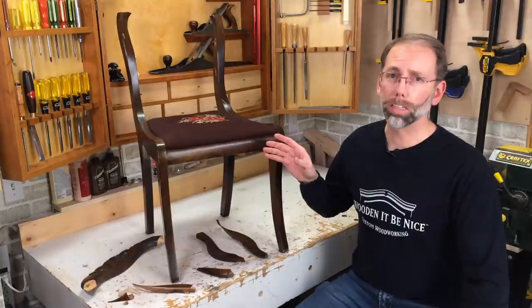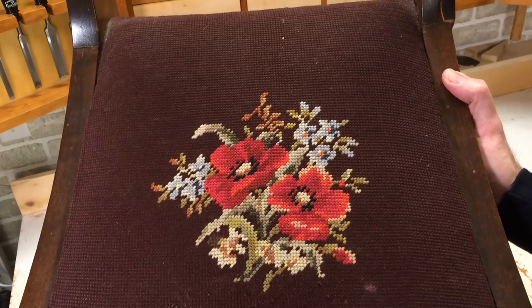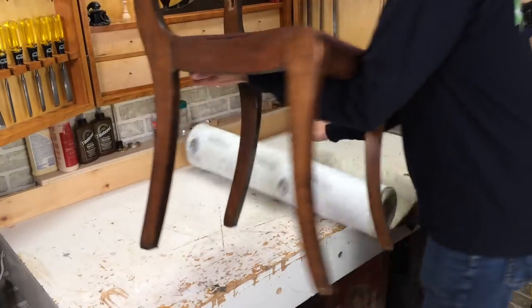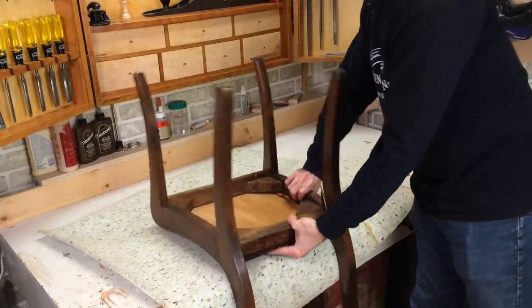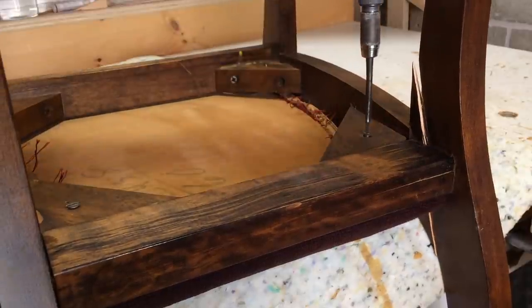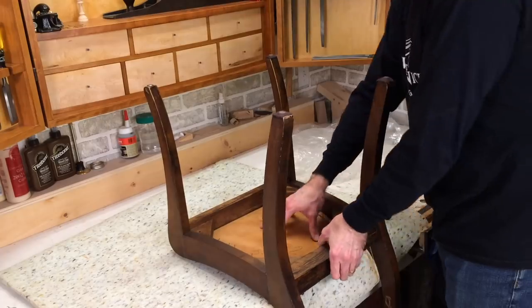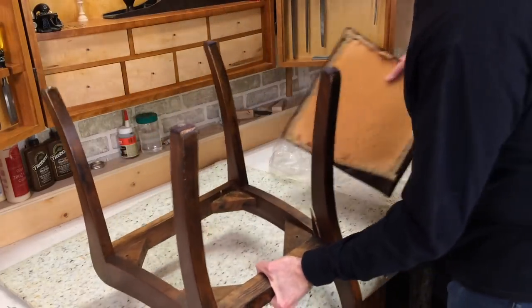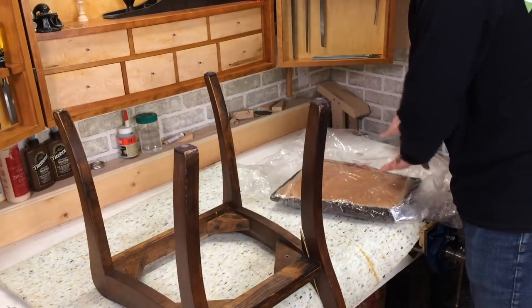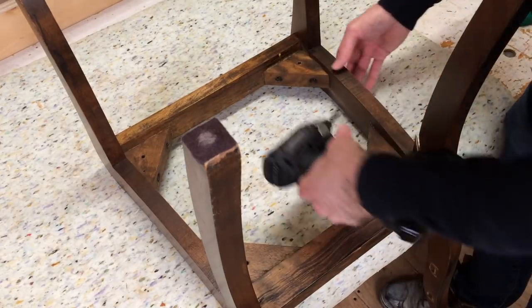The first step to tackle in a project like this is take it all apart. This chair has a nice embroidered seat on it. What I'm going to do is take that off and make sure I protect it while I work on the rest of the chair. I'll pack this up in plastic to keep the dust off it from the workshop. Now I can take off the corner blocks, and everything should come apart.